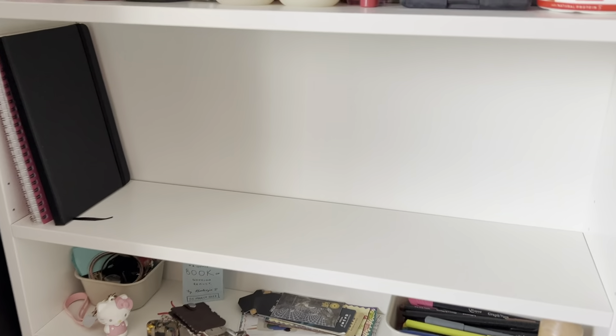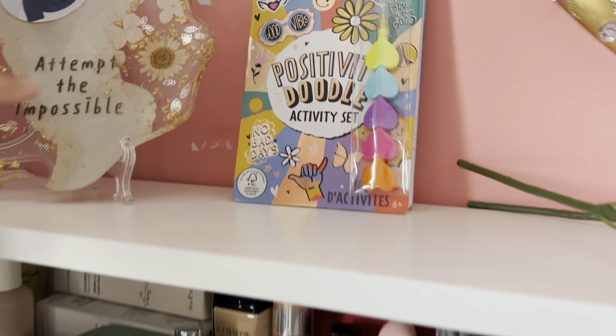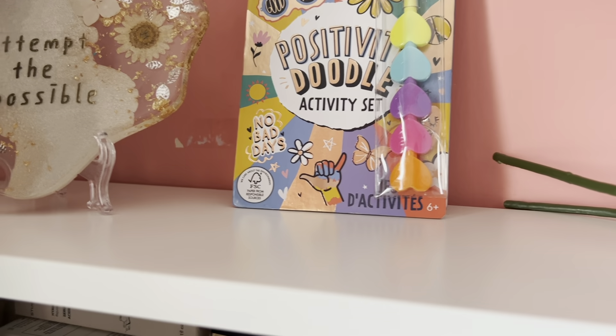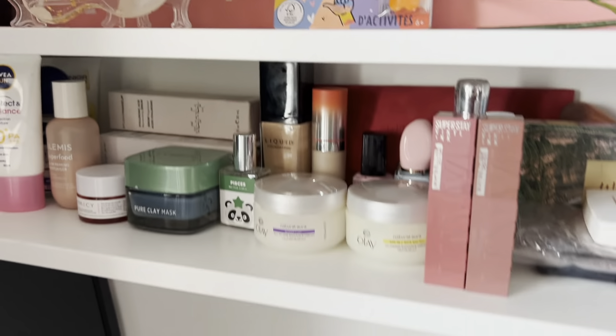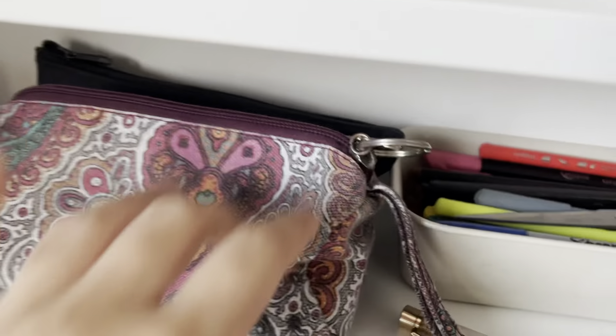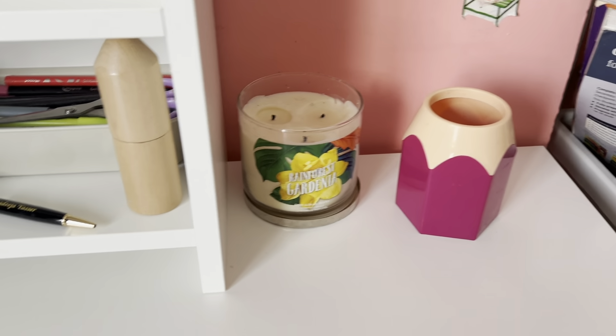I'll probably put my Harry Potter books here. A few updates: some flowers, my positivity doodle activity set which I haven't done in a long while but it looks nice so it's there. There's some drilling in the background. I put my pouches here — I might change that location — and I got my pencil holder.